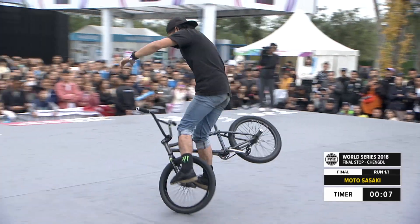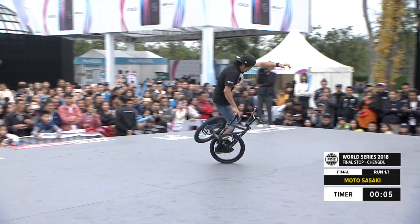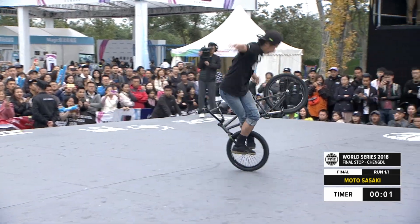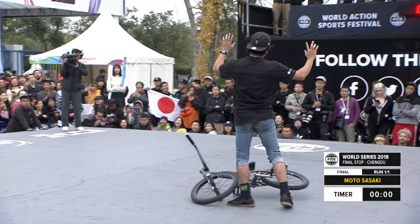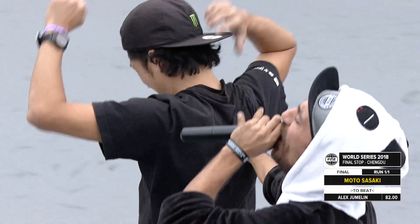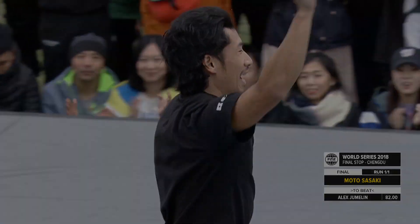Looks like he's setting up for this little switch-footed thing where he turns backwards. Just catches his leg on the front wheel. But I think he's happy with that run just from the look on his face.